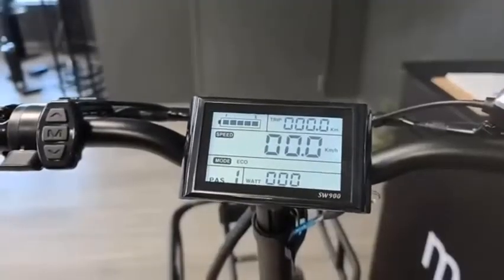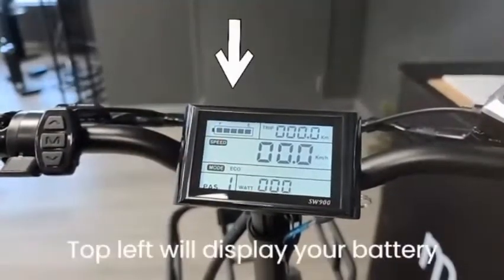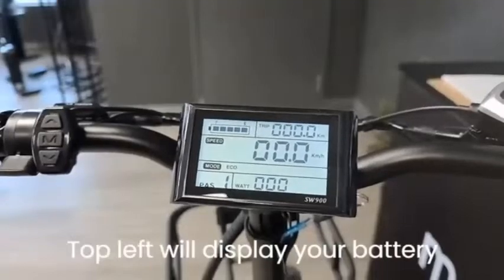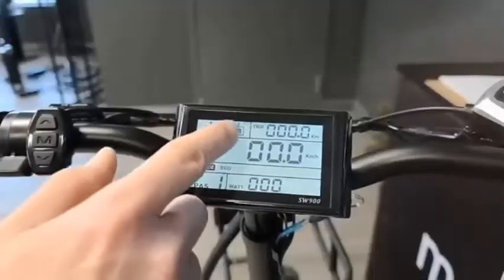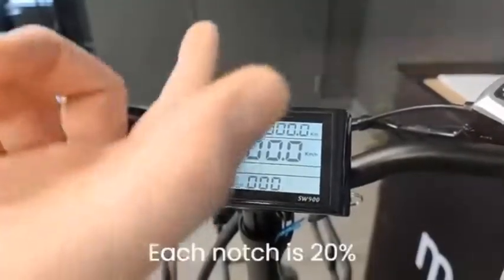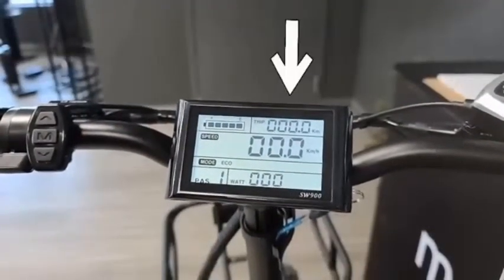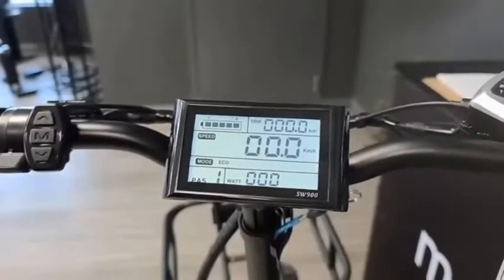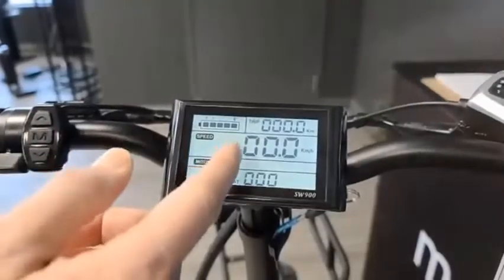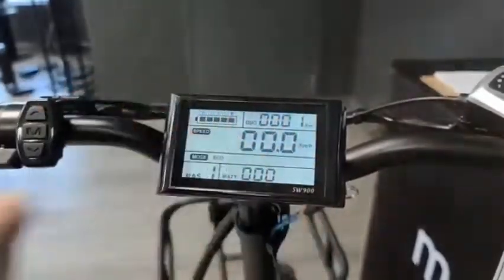Each box will contain relevant information to your current settings or status of your bike. The top left will display your battery and show you how much power you have left. This is shown by five notches — a full set indicates a fully charged battery, with each notch representing approximately 20% of battery life. The top right shows your current trip mileage and total lifetime odometer reading, which can be toggled by tapping the multi-function button. This bike is brand new: trip is zero and odometer reads one kilometer.